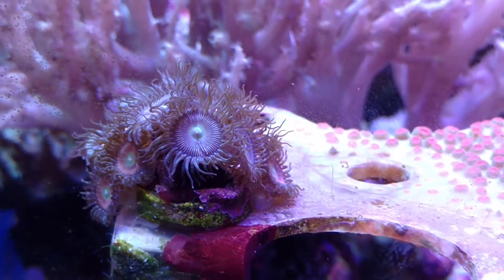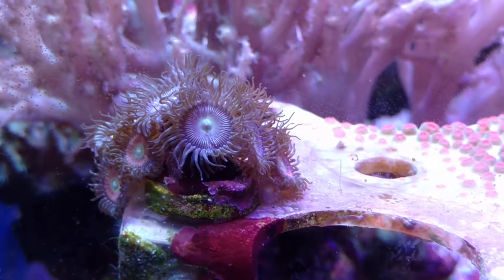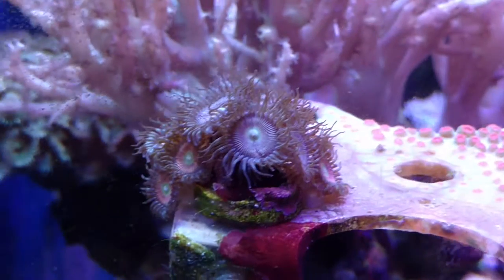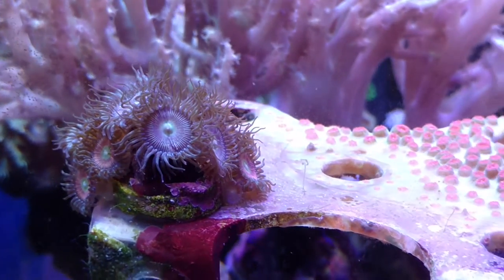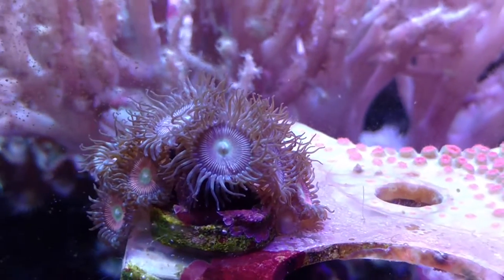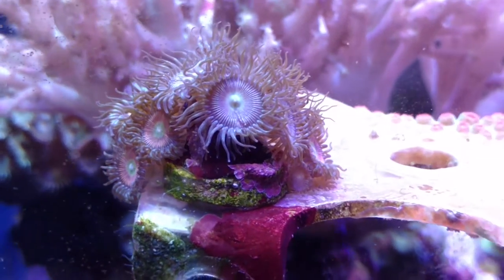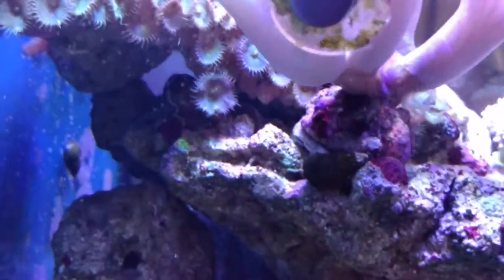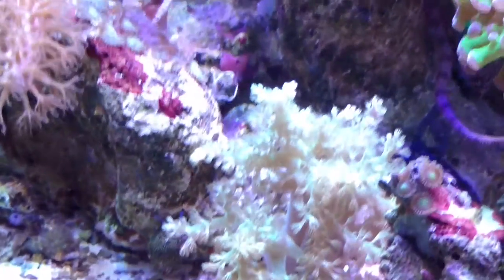These Zoas have changed. They were bright vibrant pink, and they still are somewhat, but now they have pink, purple, and pretty much every head has different colors — predominantly pink with neon green centers. They look pretty awesome and they're growing like crazy. I've got to find another rock or something to put them on so they can dominate and take over.